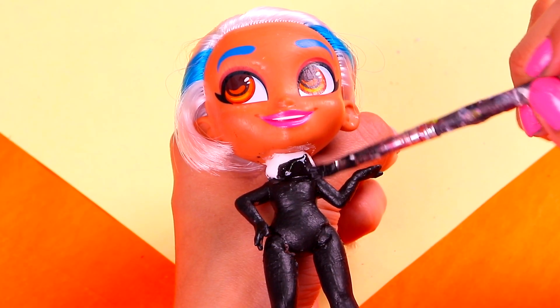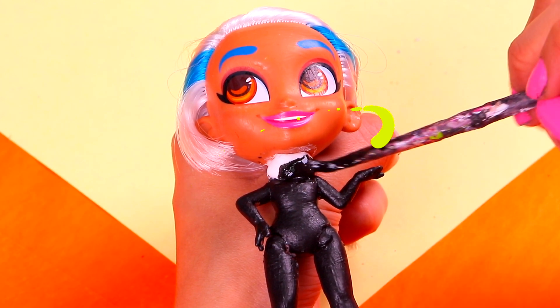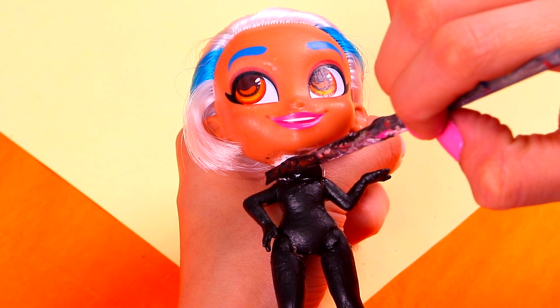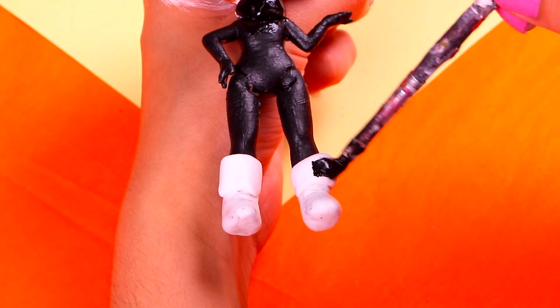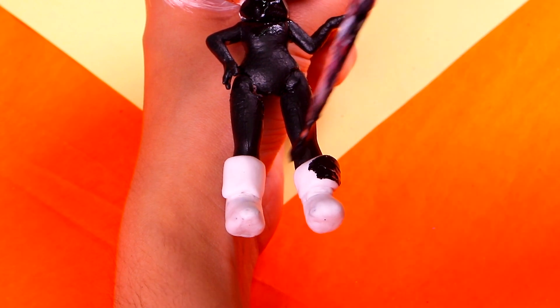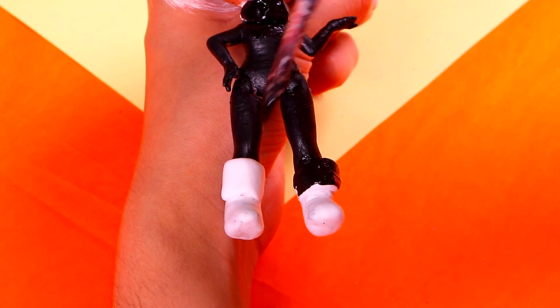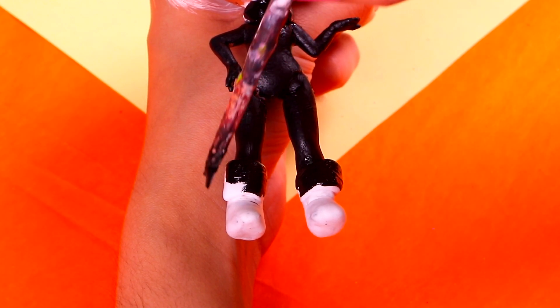Next thing we're gonna do is paint all those cool details we made with the clay with a little bit of jet black acrylic paint, starting with the neck piece. And then the awesome combat boots! First, we're gonna paint these trims — make sure you spread out the paint evenly, without leaving any blank spots.